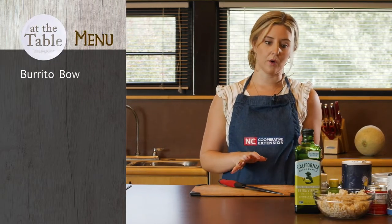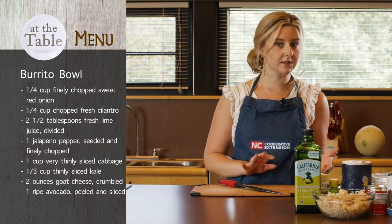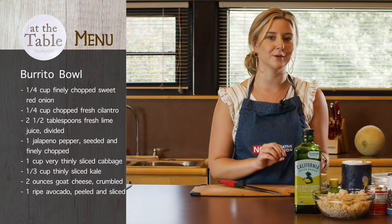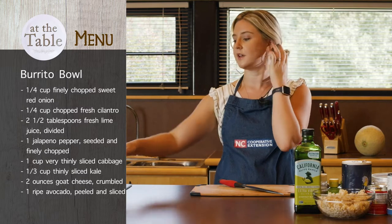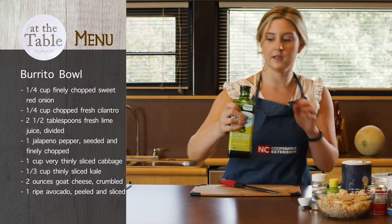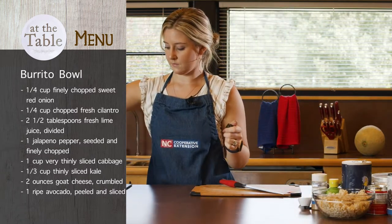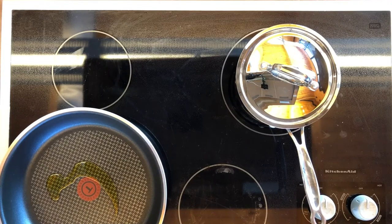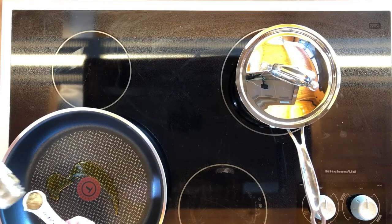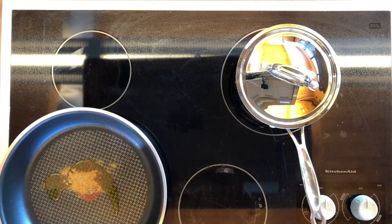So the next thing that we're making is a burrito bowl. I have actually never tried this recipe before, but it is on our Med Instead of Meds website and it has looked so good — I've been tempted to try it multiple times. We've got our skillet on medium, and we're going to add a little bit of oil to the pan and then add in our spices.